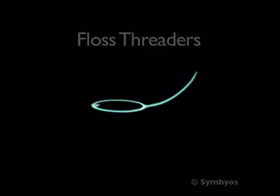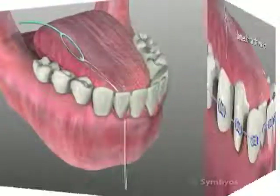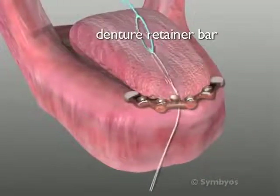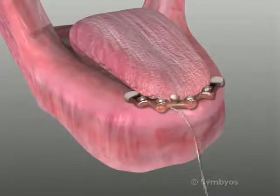A floss threader is a flexible yet rigid plastic tool for passing dental floss under fixed bridge work, behind orthodontic wires, and beneath removable denture retainer bars. Without it, pushing the string into such areas would be difficult.